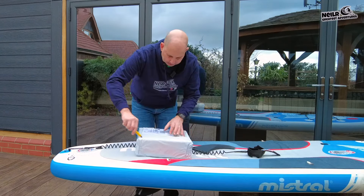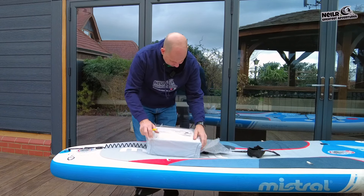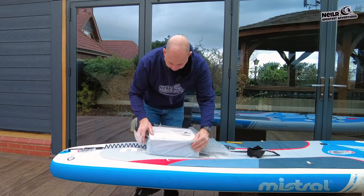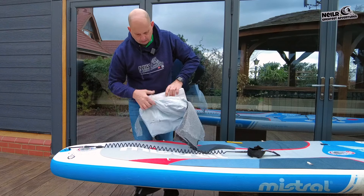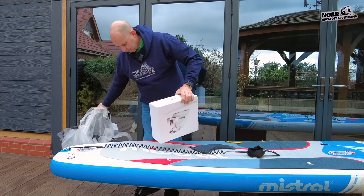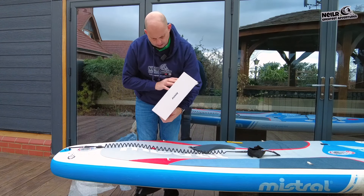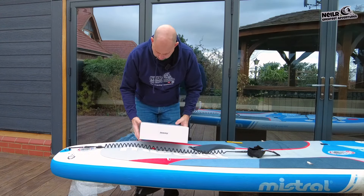Before we get started, if you like what you see don't forget to hit that subscribe button, hit that notification bell, and don't forget to give me a thumbs up as well and check out the website. Right, so let's get the knife out and see what it's like. It's come packaged really well and it's really light as well.